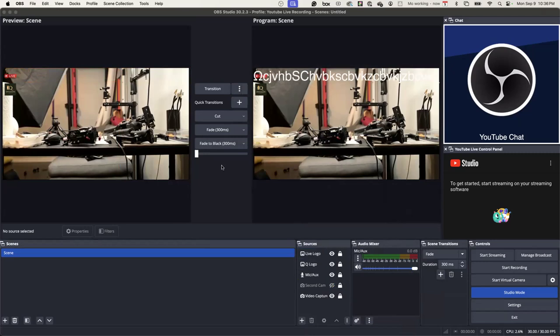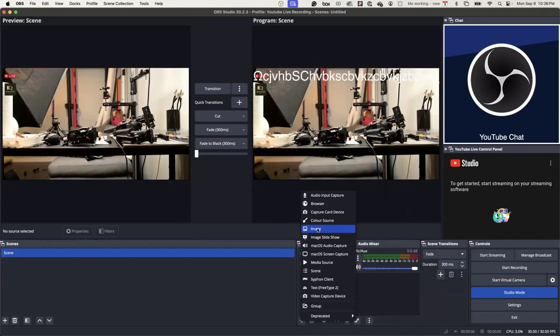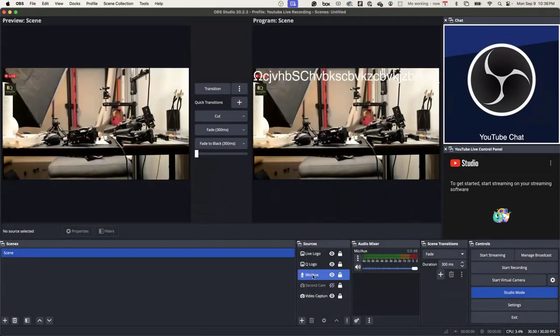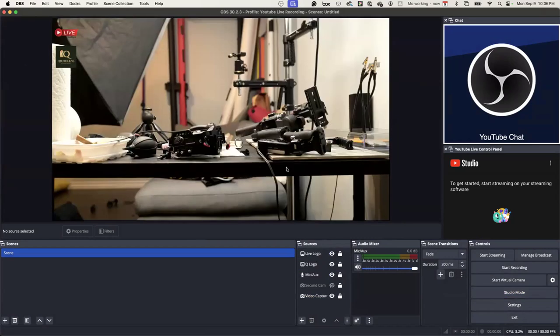This seems pretty easy. I think I just have to go through it. It's not hard. So the next step — what I like to do is create a profile. I have a profile called 'YouTube Live Recording.' I have another one here but I don't even know what that is. This is my profile — that's what I have set up.